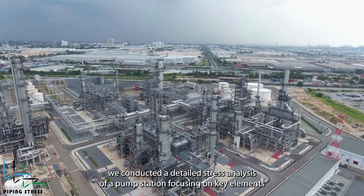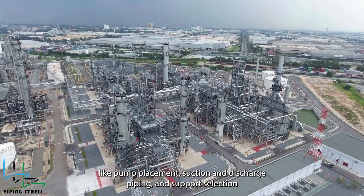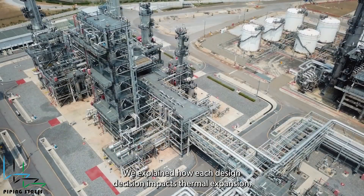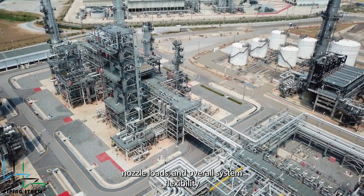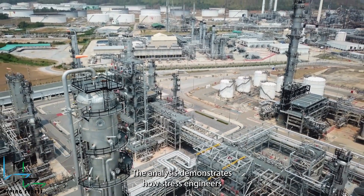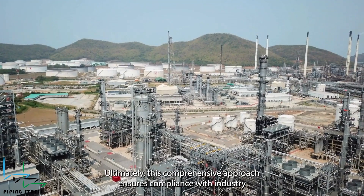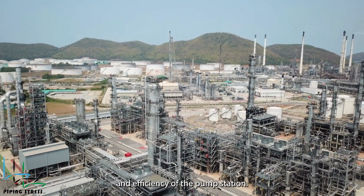In this video, we conducted a detailed stress analysis of a pump station, focusing on key elements like pump placement, suction and discharge piping, and support selection. Through the use of software analysis and engineering best practices, we explained how each design decision impacts thermal expansion, nozzle loads, and overall system flexibility. From the proper use of spring supports to managing restraints, the analysis demonstrates how stress engineers optimize designs for both performance and maintenance. Ultimately, this comprehensive approach ensures compliance with industry standards like API 610 while improving the reliability and efficiency of the pump station.